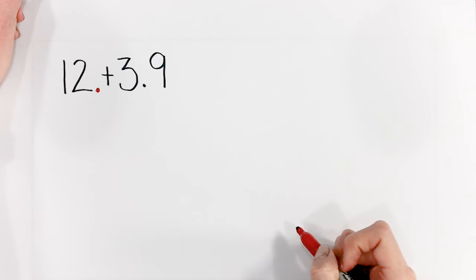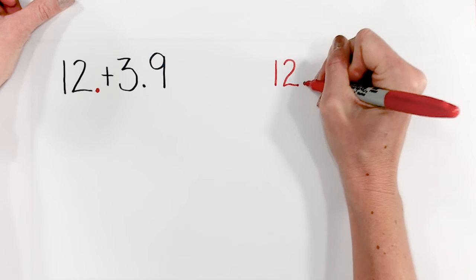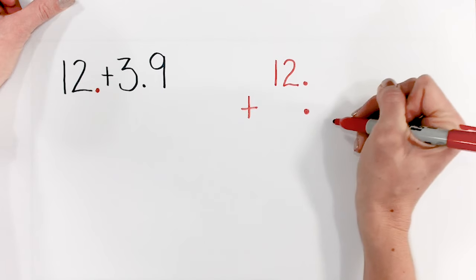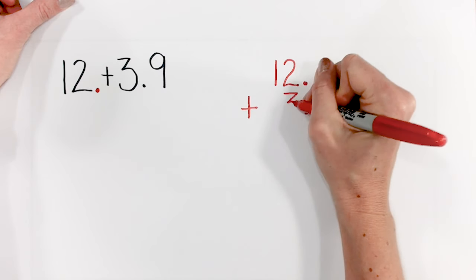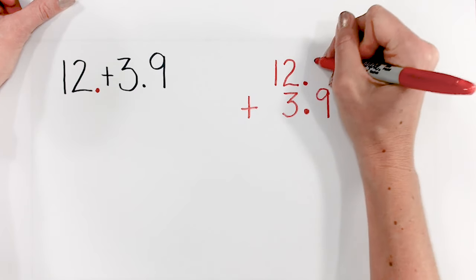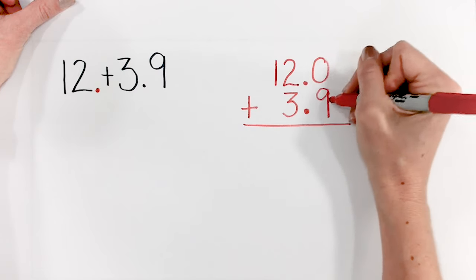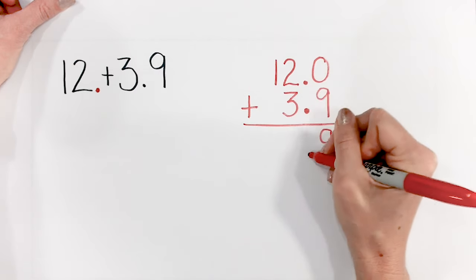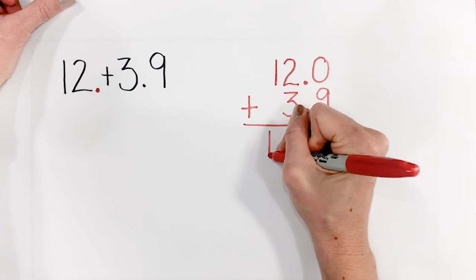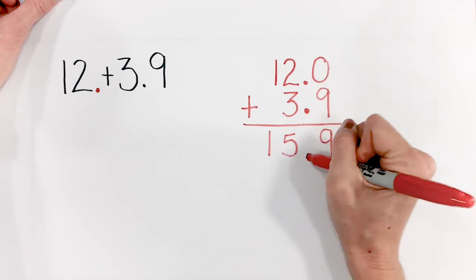That's important to remember when we go to line up our decimal places. So I'm going to write 12 with my decimal place, then put our decimal point down first so we know where it is. Line up our 3 in the ones and the 9 in the tenths. Let's put our zero placeholder up here. Now we're ready to add: 0 plus 9 is 9. We've got our decimal places lined up. 2 plus 3 is 5. And 1. So 12 plus 3 and 9 tenths is 15 and 9 tenths.